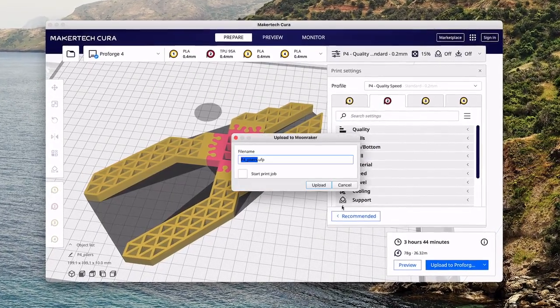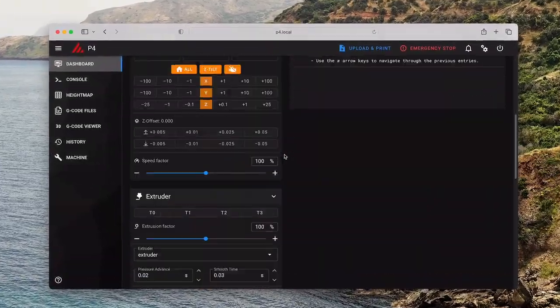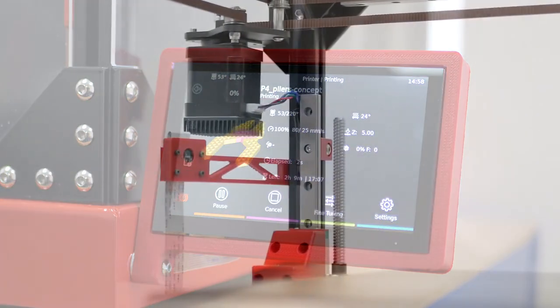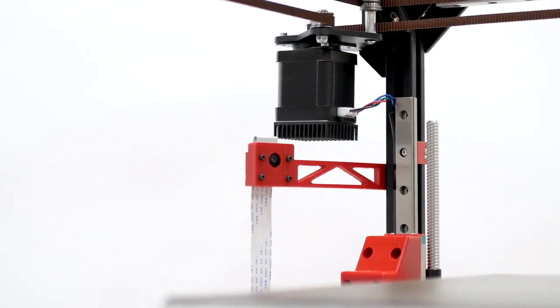Controlling your printer is simple, over WiFi or via the touchscreen display. We've also included a camera for monitoring your prints.